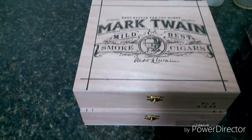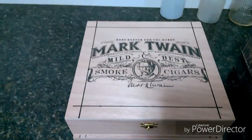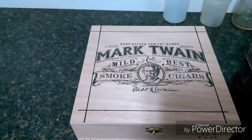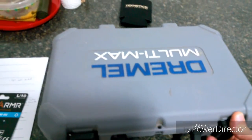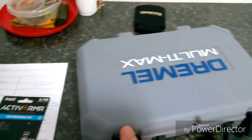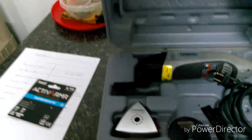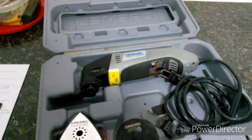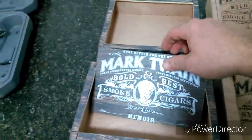I got four cigar boxes and I'm gonna try to make them into display cases. I've marked on the boxes an outline that I'm gonna cut out. I'm gonna use a Dremel multi-max tool to cut these out. I'll cut these out and then I'll show you what I do next.